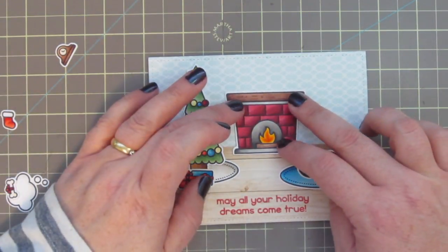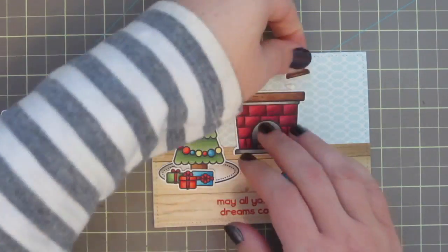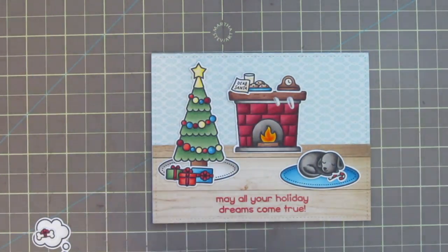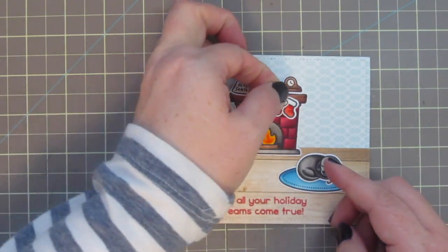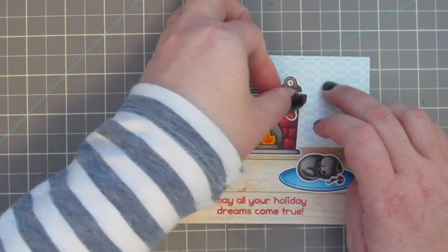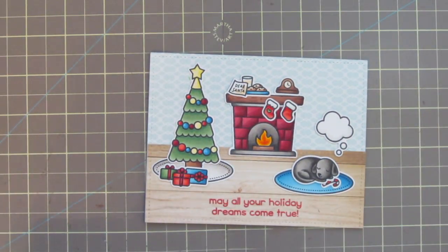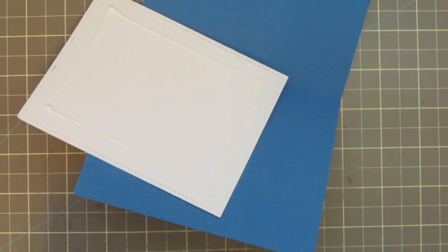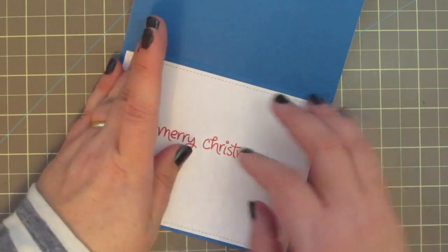I'm going to add a couple dabs of glue so that I can add my mantel clock up on top, and also my milk and cookies for Santa. I'll also add my little dabs of glue for my stockings — sometimes I just find it easier to add the glue directly to the card and then lay these tiny little images right over top. To complete the scene, I'm going to add the little thought bubble or dream bubble over the sleeping dog, and add the little bone with the ribbon wrapped around it right inside. Now I can add that liner to the inside of the card with some more liquid glue — I die cut that with the Lawn Fawn Outside In dies so it has that nice blue border all around the edge and great stitching detail.